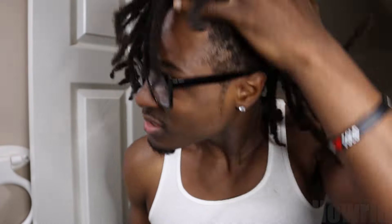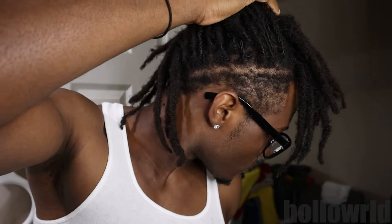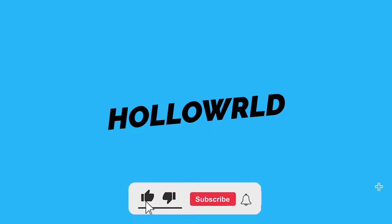What's good everybody on YouTube, it's your boy Hollow back with another video. Today we're gonna give myself a haircut. As you can see, this is what we're rocking with right now — I'm beyond chopped. Hair's all over the place, the sides are too grown out. It's been like a month since I've had a cut, so we're finally getting right. I'm gonna show you a step-by-step process on how I cut my hair.